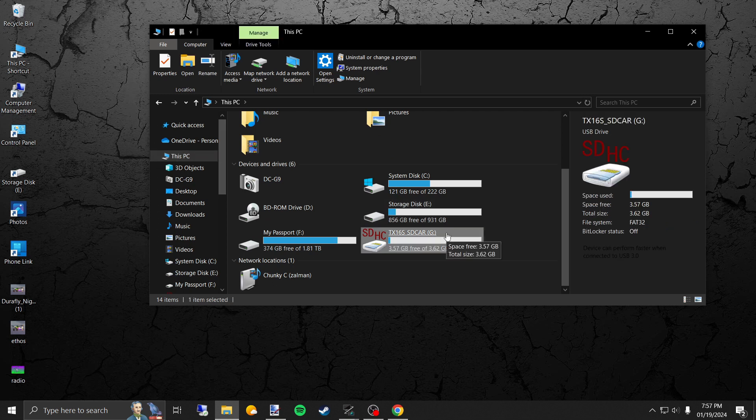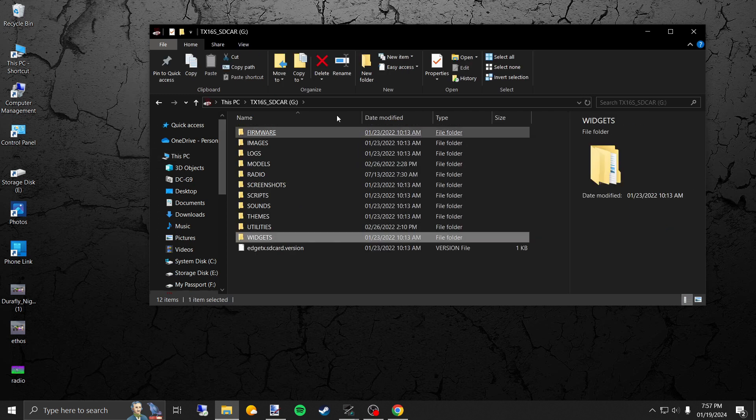You can see you've got the TX16S SD card. I name my SD cards so that as I'm doing these videos it makes it a lot easier. I was trying to do all three radios on one video and I had a mess — windows opening for three different SD cards and all kinds of stuff. So I just decided to break them up and make it a little simpler.